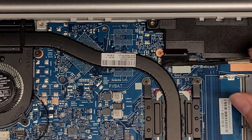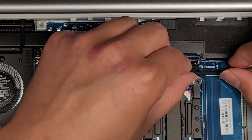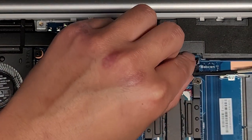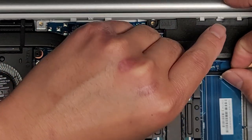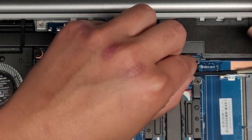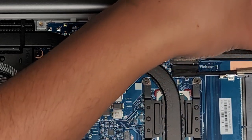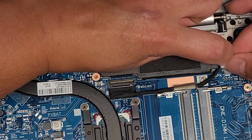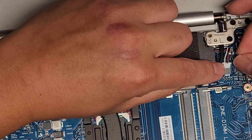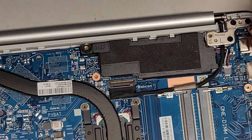Got the LCD LVDS connector — again, make sure that latches up, get it in and latch it down. You want to make sure this cable is in all the way, because if this is loose and the computer turns on, you can fry something. Then the speaker connection — get that lined up, move this cable out of the way, make sure it's facing up the right way with the solid plastic on top, and pinch it into place.